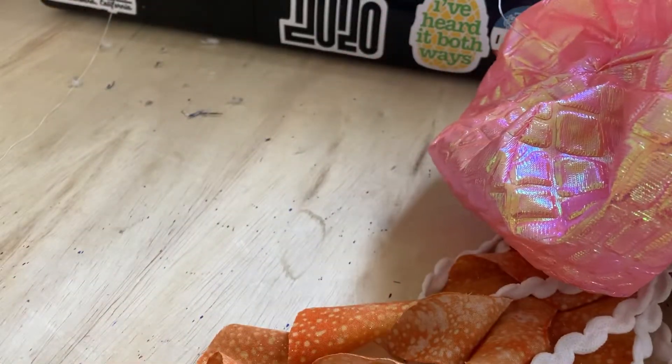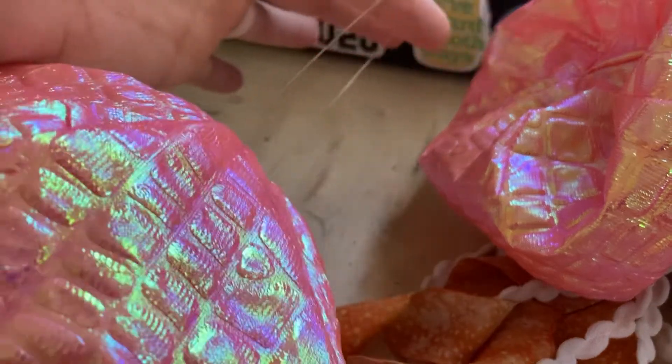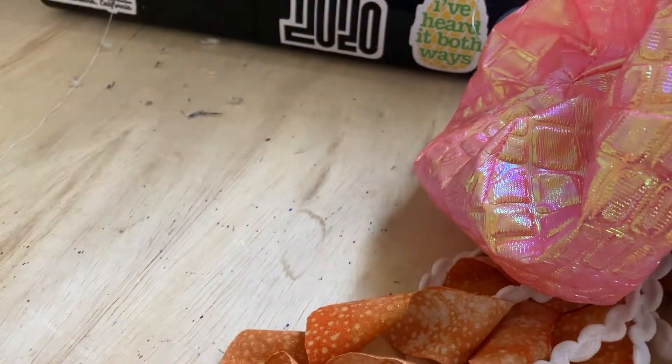When you pull it back through, it's hard to find the fishing wire, but when you pull it back through you'll have this loop that you can hang your jellyfish with. Here's one that I've already finished that has the same loop.